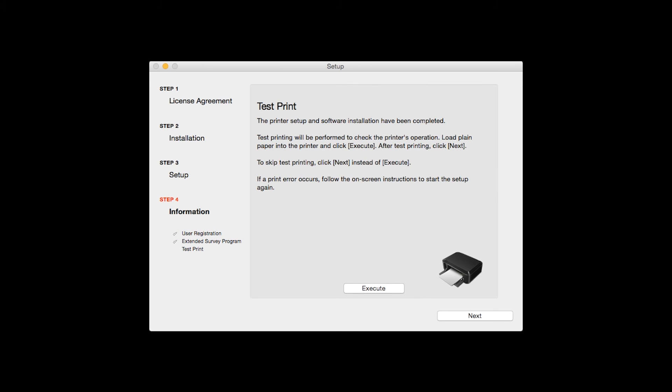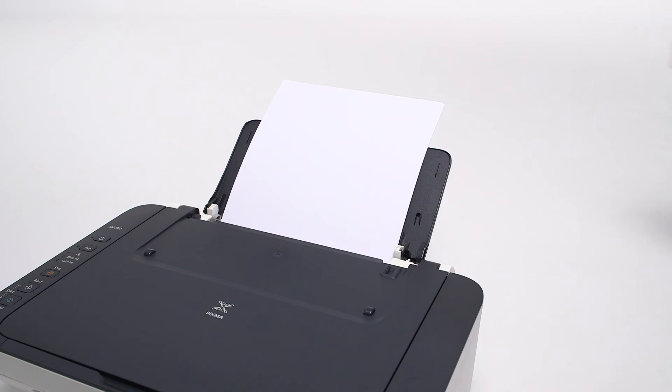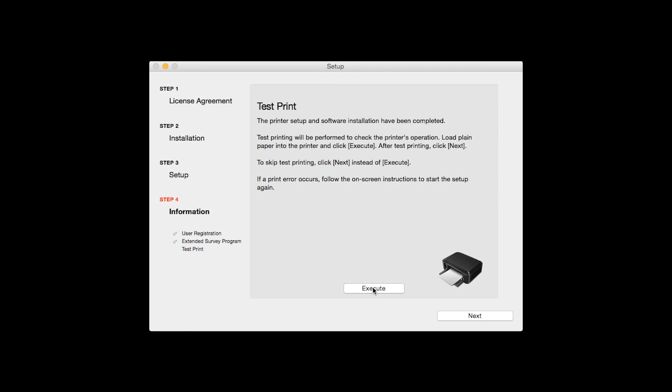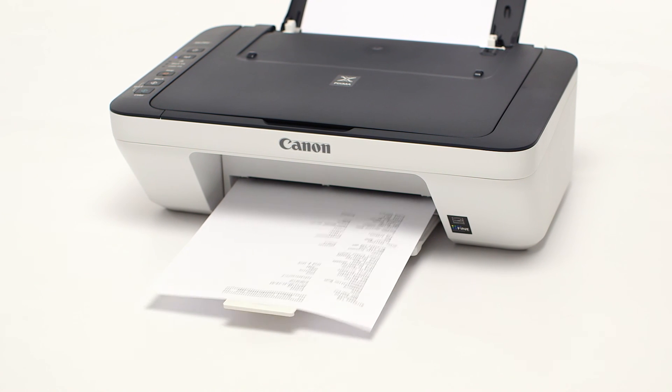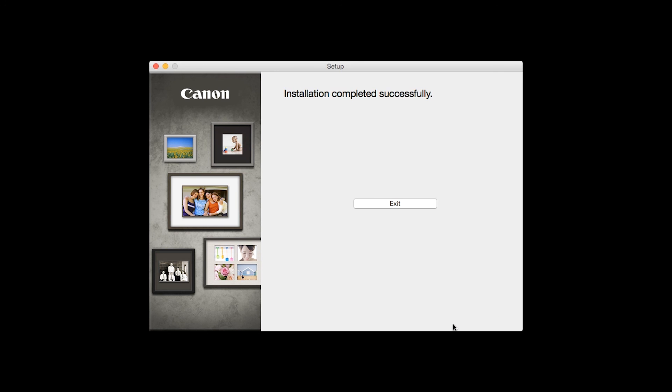Now the Test Print window is displayed. If you would like to make a test print, load plain paper into the printer and click Execute. After test printing, click Next. You can also skip test printing by simply clicking Next. Once you see the final screen, click Exit to complete the installation.